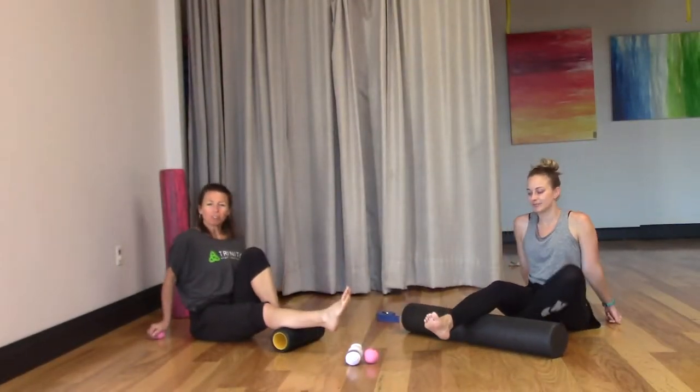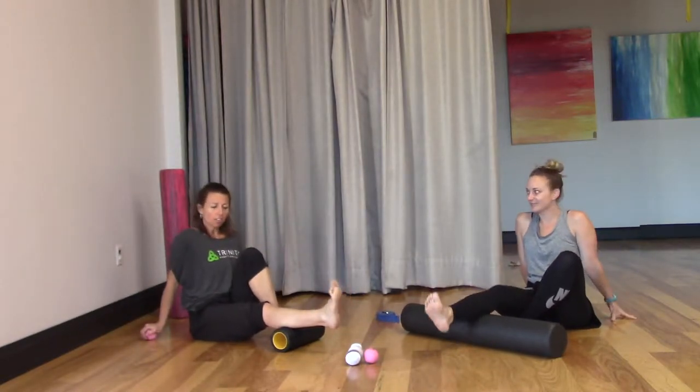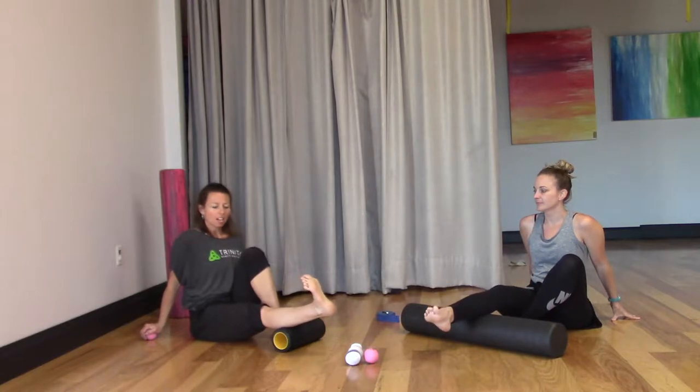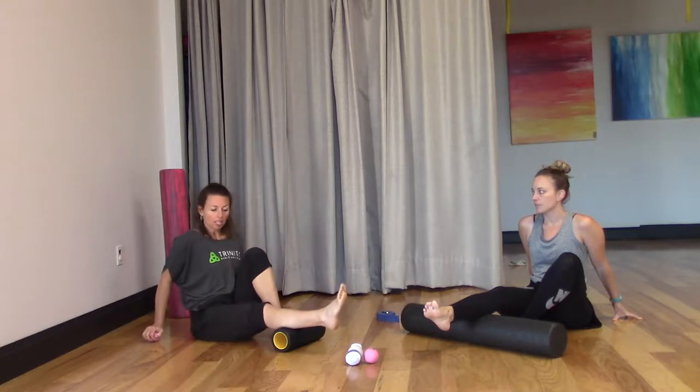Hey, this is Carrie with Trinity Wellness TV and Ashley and I are going to be doing calf stretches with foam rollers, and then we're also going to use pinky balls to restore our feet. So today is calves and feet.